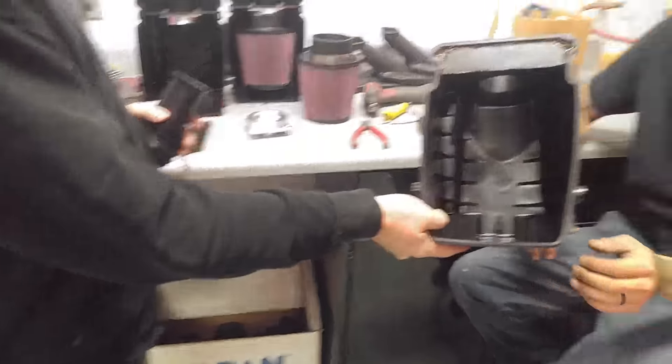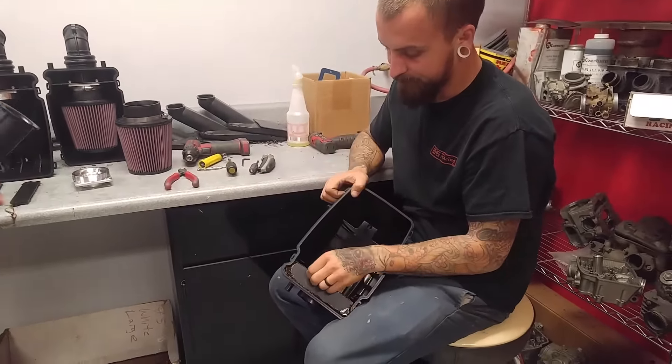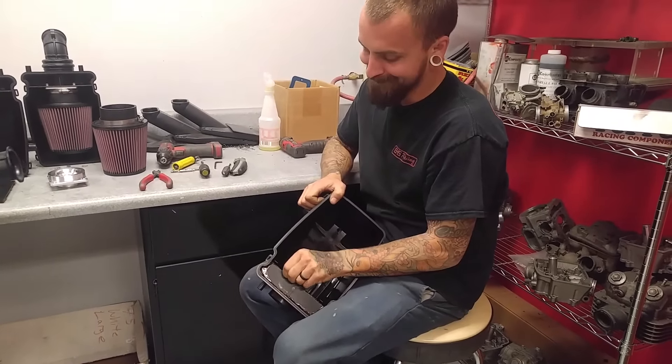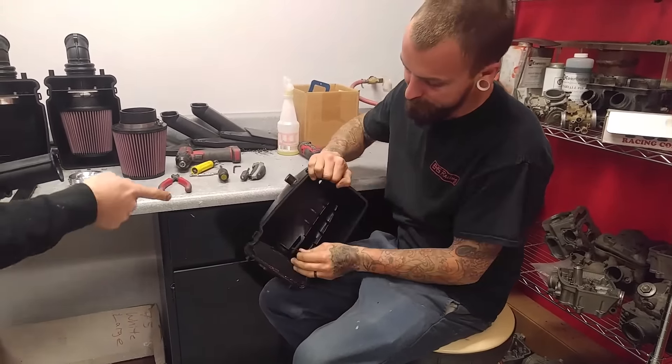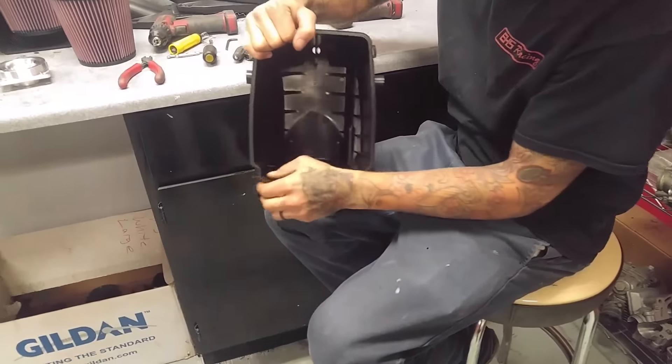This is Steve — he is your main assembler here at EHS Racing. So if any of your orders ever come in wrong or boogered up, it's usually his fault, so you know who you're dealing with. He's going to start working on the airbox and I'll do some commentating to show you how the process goes.